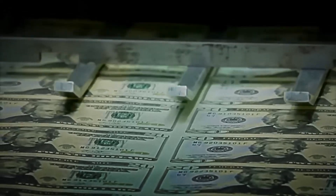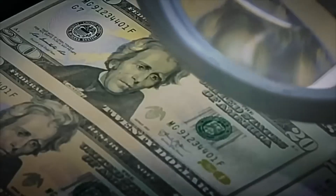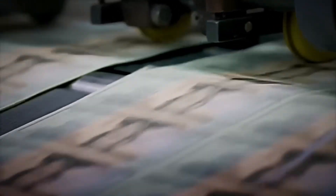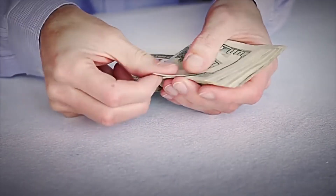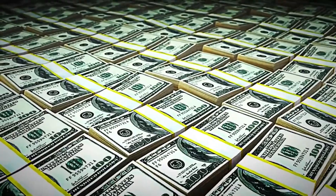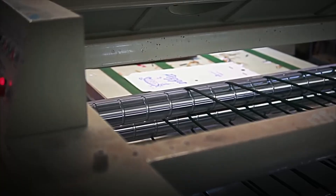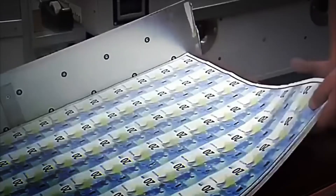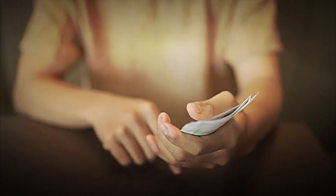Next, we introduce screen printing, used to add the so-called emerald number, which indicates the value of the note. This security feature changes color from green to blue depending on the angle, and is common in modern banknotes like euros or dollars, although not present in all banknotes worldwide. Then comes intaglio printing, one of the most fascinating steps in the process. Here, the paper is pressed forcefully against the engraved plates, transferring the design with such precision that an embossed texture is created. If you've touched a banknote and felt those raised areas, you know what I'm talking about. This texture not only feels nice, but also makes it extremely difficult to counterfeit.